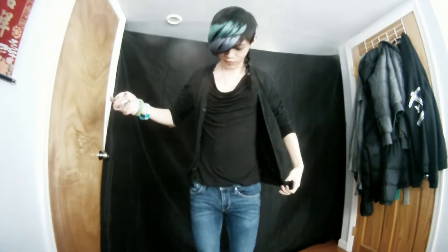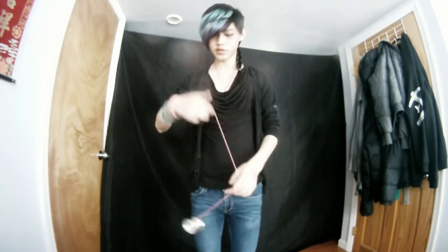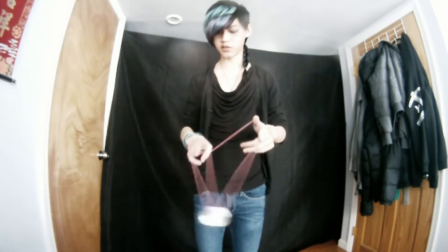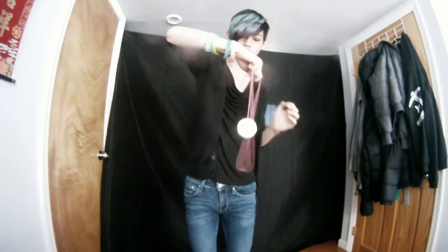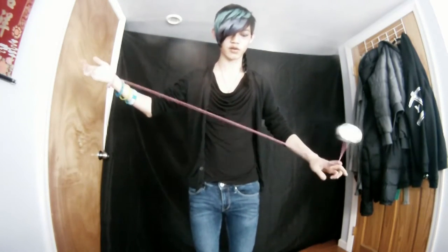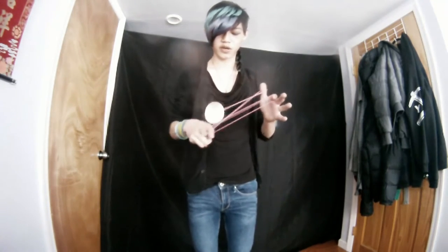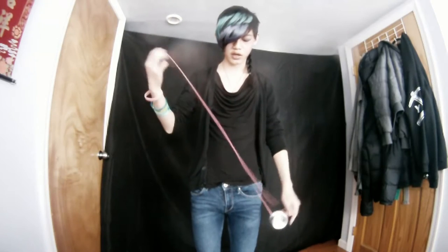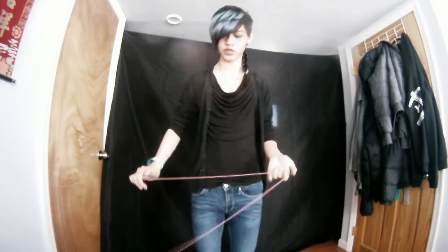I'm going to do some clips of yoyoing with the different tricks I mentioned it excelled at and things it doesn't excel at but can still do very well. Actually, I'm not going to do a voiceover because I'm lazy — I'm just going to talk. First things first, we gotta address the rejection. I'm going to do an Alex Gallimore-inspired front-style trick — it has this rejection there. Wasn't really that difficult to do, it's just a little bit harder than most yoyos.